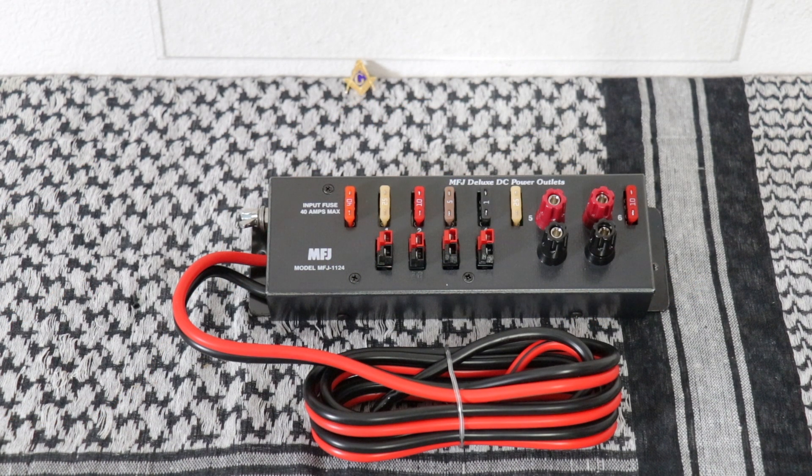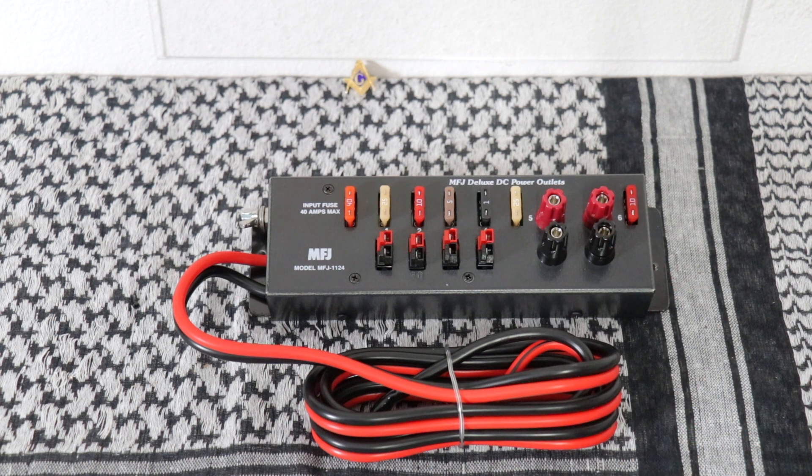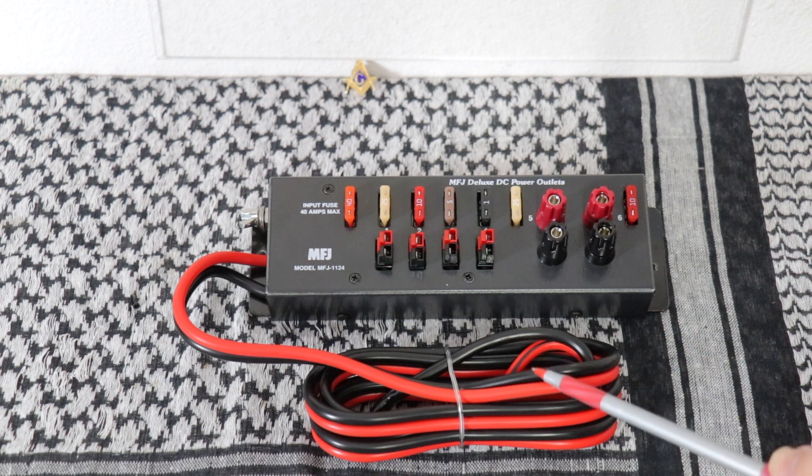Next up is the MFJ 1124. It has four Anderson power pole connectors and two binding posts. It measures eight inches wide by one and a quarter inches high by two and three quarter inches deep. The input is fused at 40 amps max and they give you a nice long cable to connect this to your power supply and run at a good distance. The binding posts can take up to 35 amps.